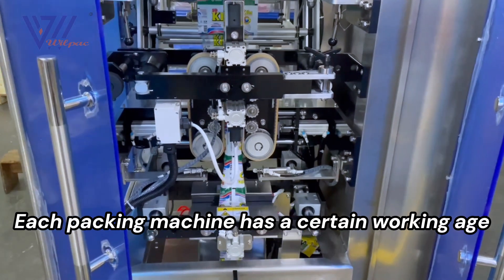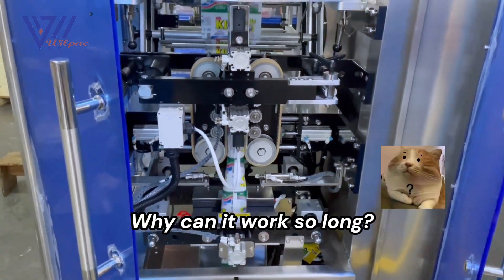Each packing machine has a certain working age. Why can it work so long?